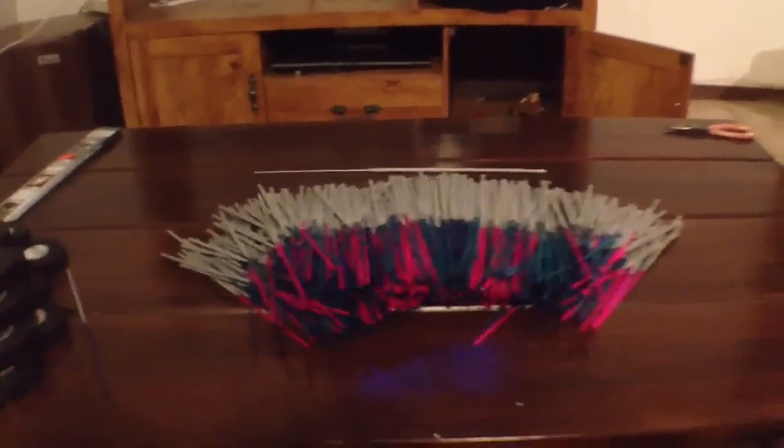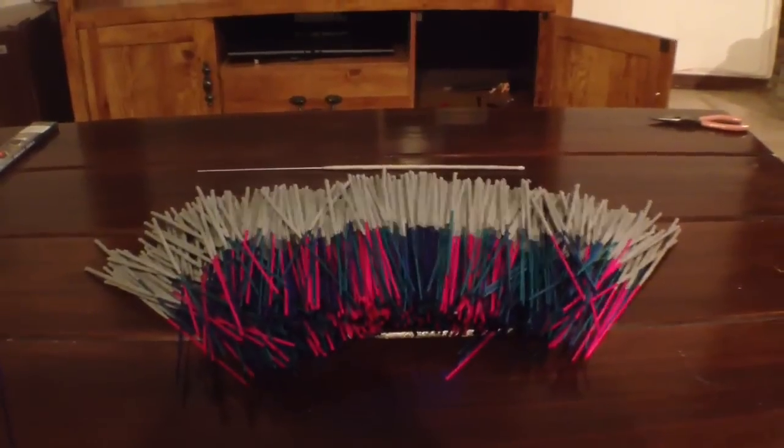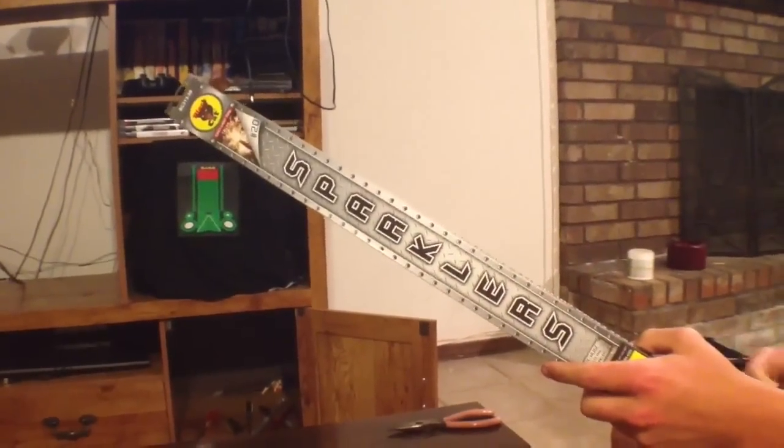Now that you've finished unwrapping your sparklers, you're going to bundle them up and leave one sparkler out to act as a fuse. For our fuse, we chose these Black Cat extra long sparklers.